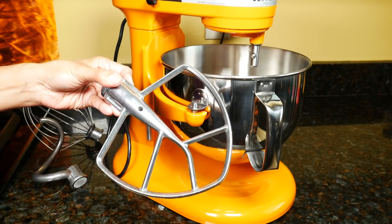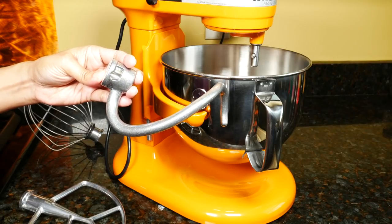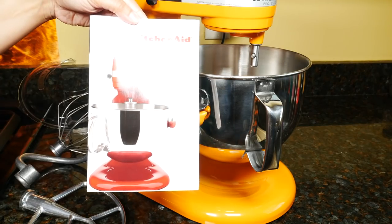Included is a burnished metal flat beater used for cakes, frosting, and cookie dough; a burnished spiral dough hook for bread and pizza dough; a 6-wire whip for heavy cream and egg whites; a plastic pouring shield; and the instruction manual.